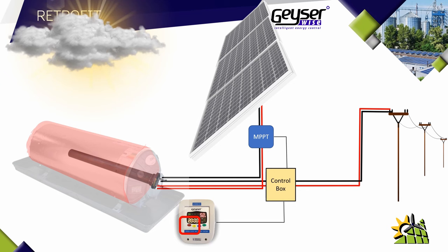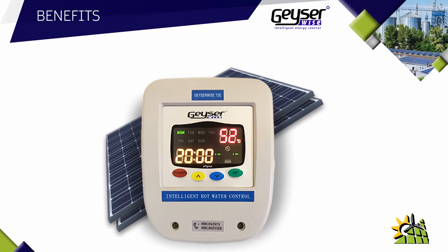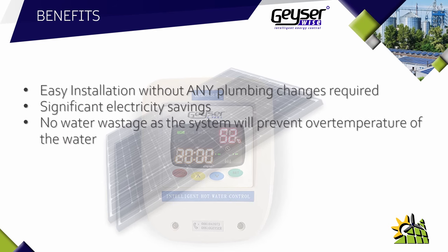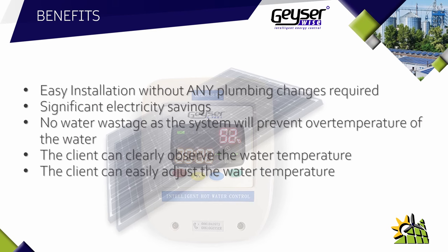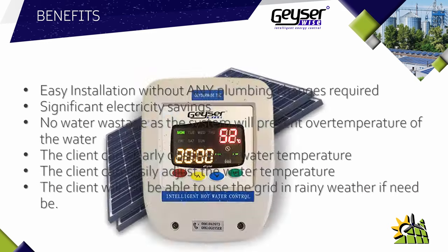The benefits of having a solar geyser retrofit are: first, it is easy to install without any plumbing changes required, making the installation cost far less than a conventional solar geyser. You have significant electricity savings whether it is summer or winter, as you don't need the heat of the sun but simply sun rays. There is no water wastage as the system prevents over-temperature. The water temperature can be clearly observed at all times, easily adjusted to the client's individual needs, and the client can still use the grid in rainy weather if needed.